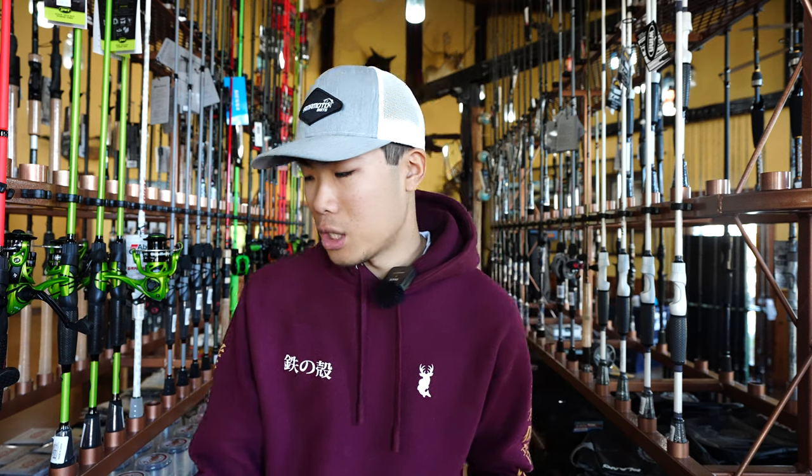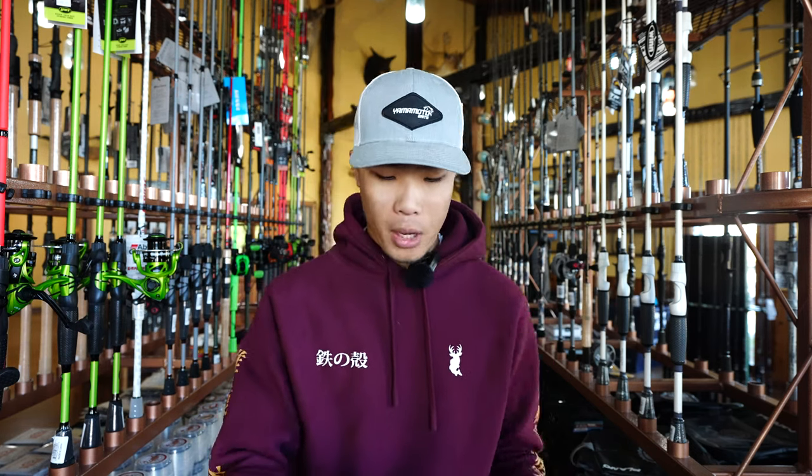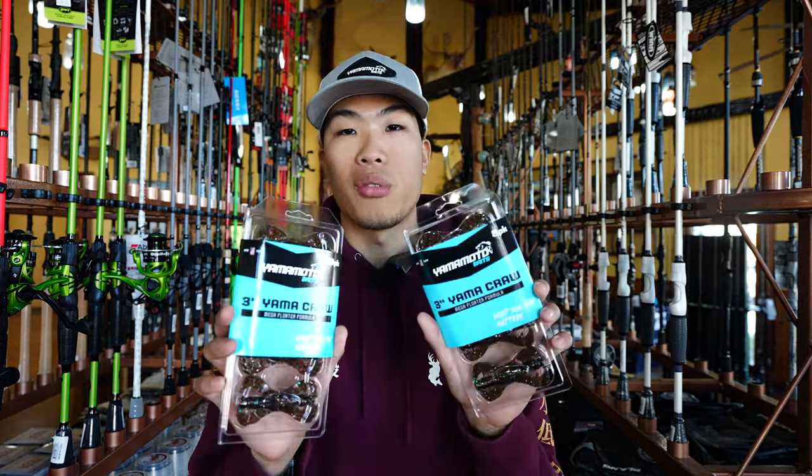We also have new stuff coming in every day, and that's what we're going to be talking about today. We got some brand new baits from Yamamoto and these are super awesome. We did get one round of Yamacras in already, but these here are going to be the smaller versions of the Yamacras — the three inch versions. We have them in a whole bunch of different colors.